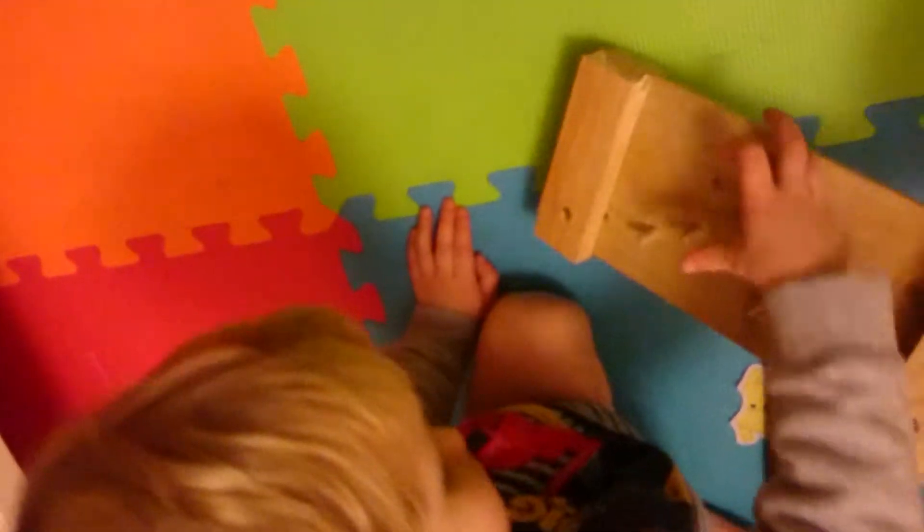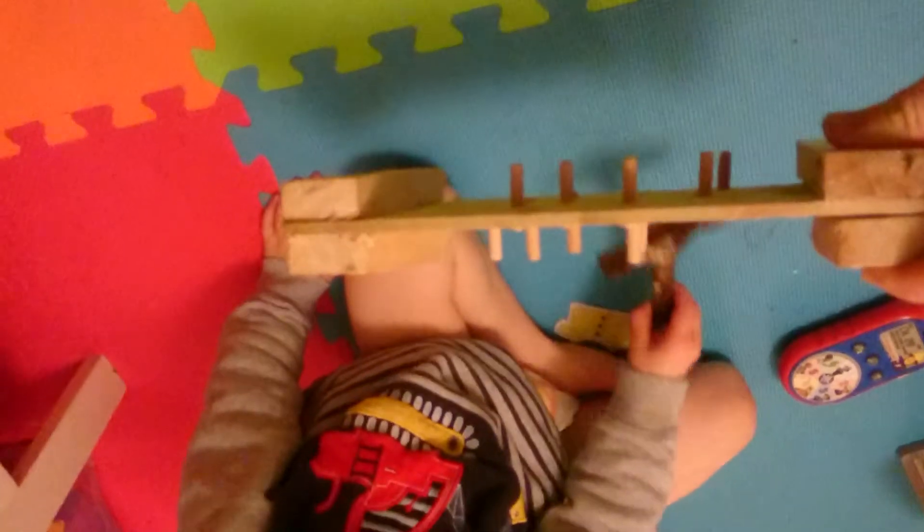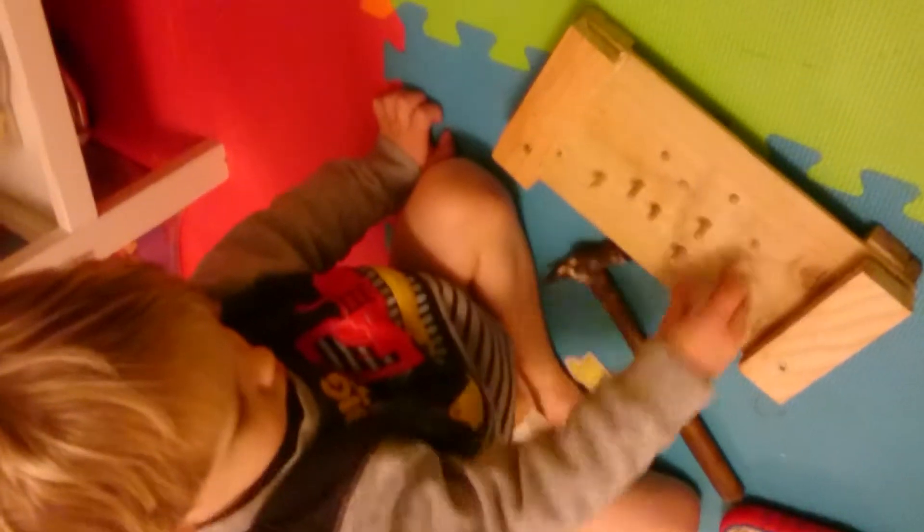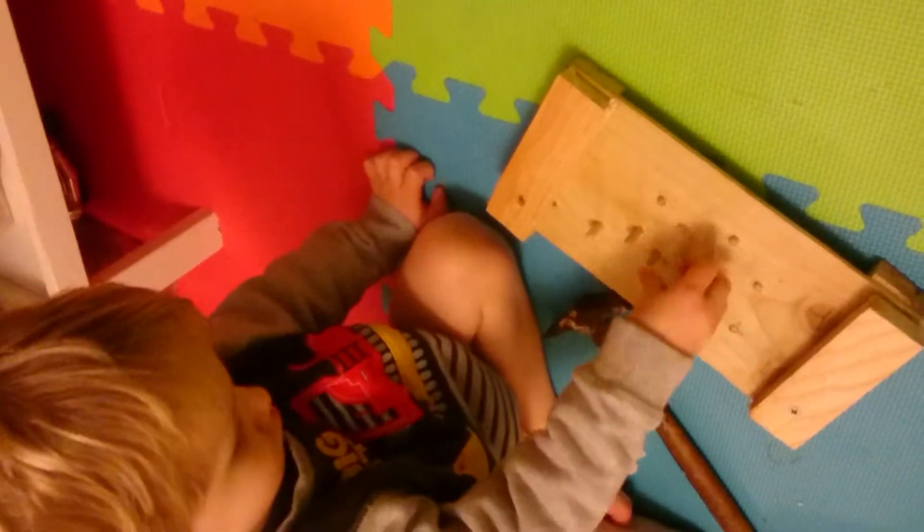That's it — made out of a piece of wood, and you have to hammer down the pieces, don't you. Go on, you use the hammer. They're a bit stiff, aren't they — you can't push them down with your hand.